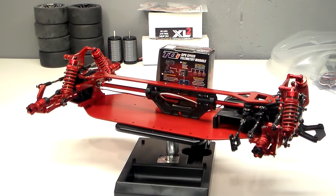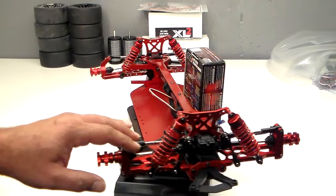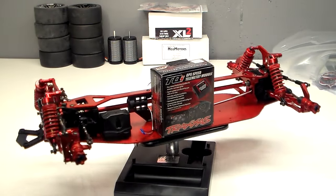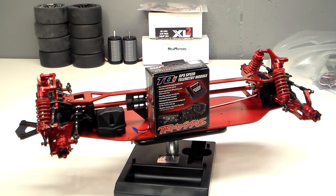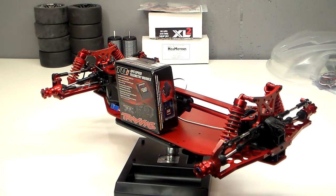Just to let you guys know, when it comes time to run this car I will not be running it hard. This build is going to be dedicated to my mother, like I mentioned in the previous video. I do not want to tear it up.